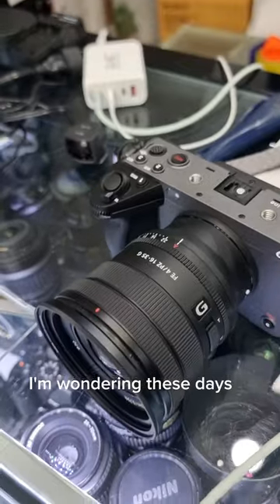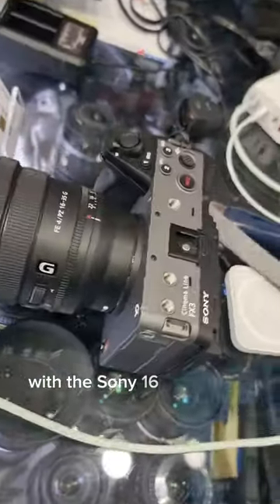I'm wondering these days if the FX3 with the Sony 16-35mm f4 is worth the upgrade. What do you think?